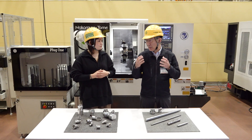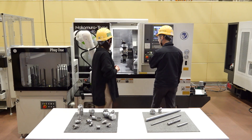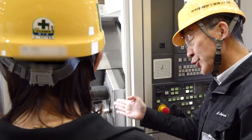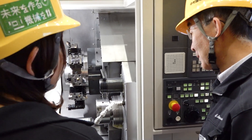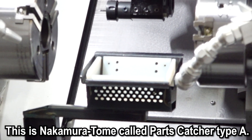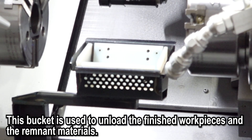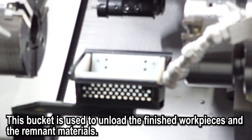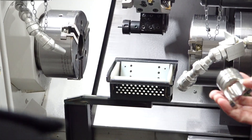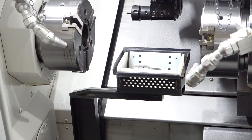So let's start with the easy one first. This is what Nakamura Tome calls the Hot Catcher A. This device is used to unload the finished work pieces and the remnant materials. The catcher moves forward like this, takes the work piece, and drops it into the box.